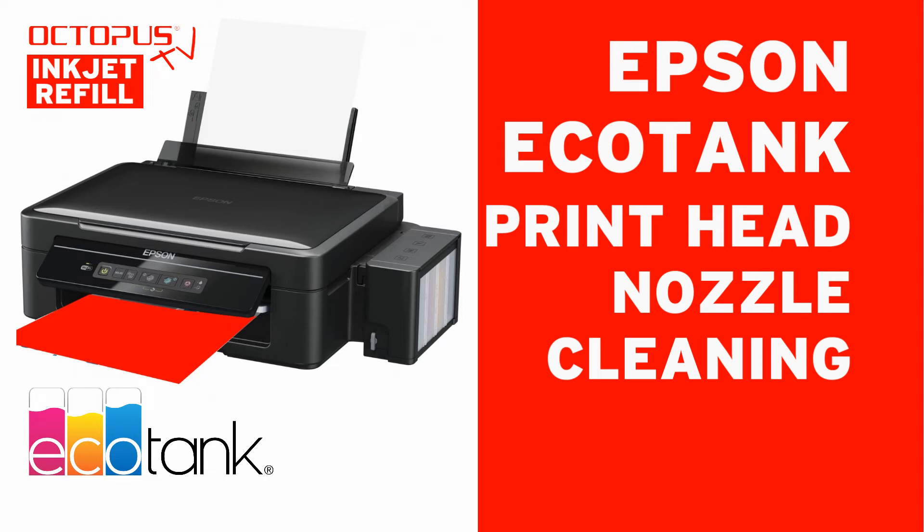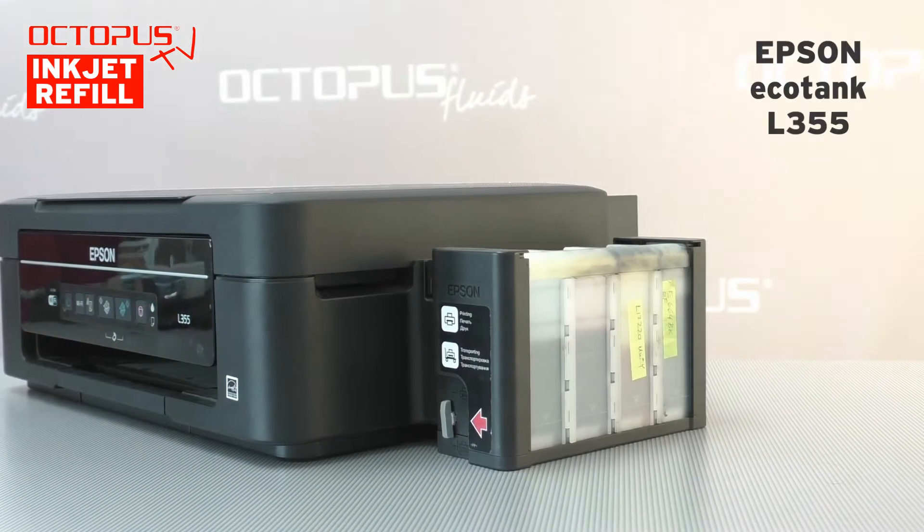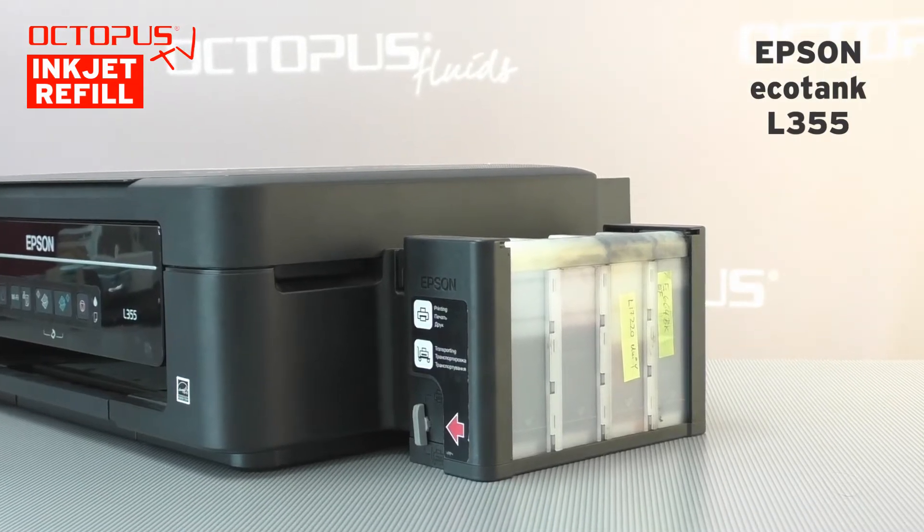Welcome at Octopus. With the increasing numbers of EcoTank printers being in the market, we also receive more questions about how the manual cleaning of the printhead can be done at such an Epson printer.